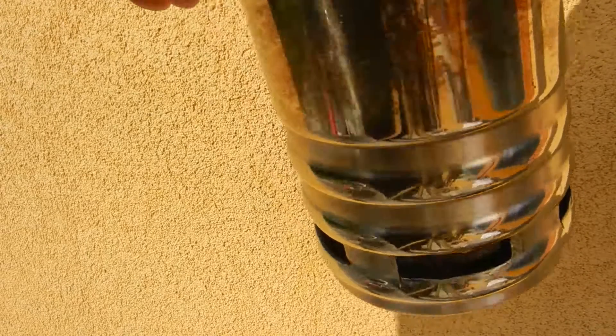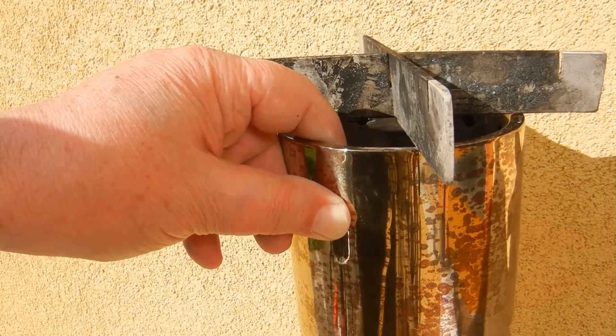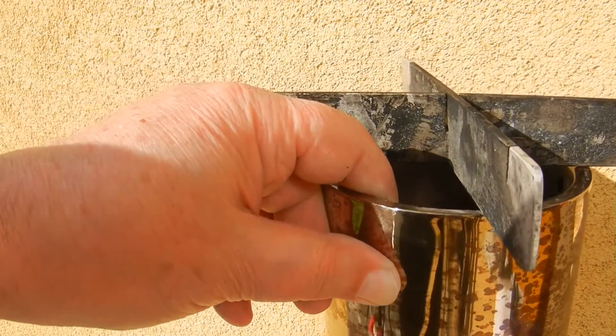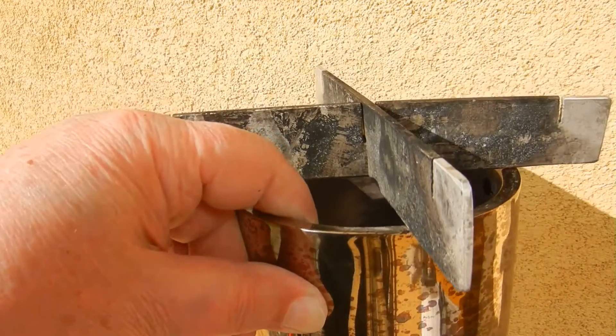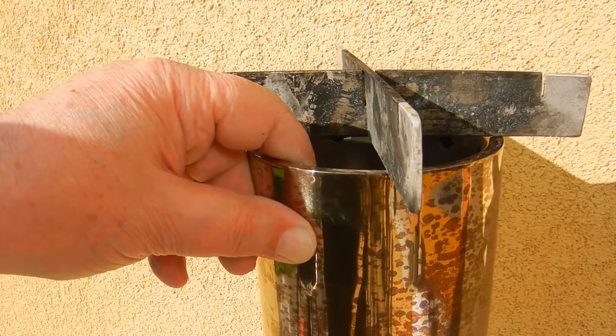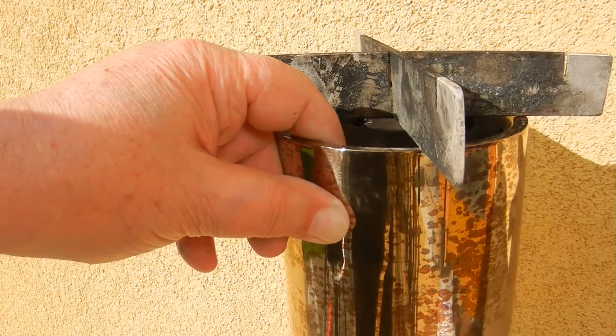At last, I put two flat steel stripes crosswise as a pot stand on top of the bottom of the new Whitaker stove. Now the cooler is ready to use as a heater.